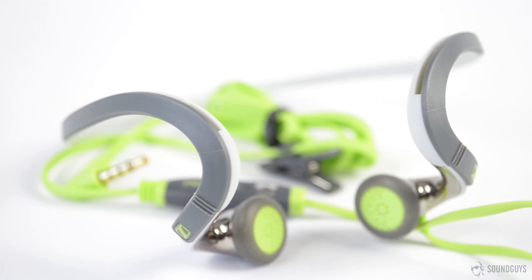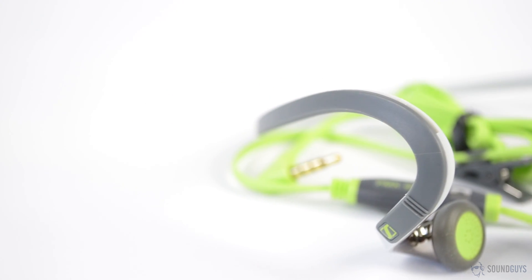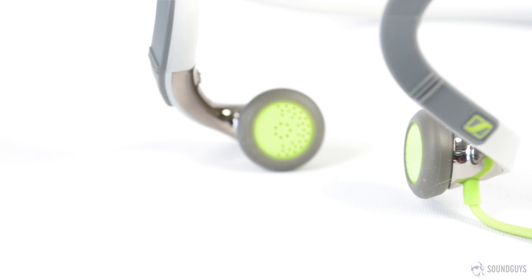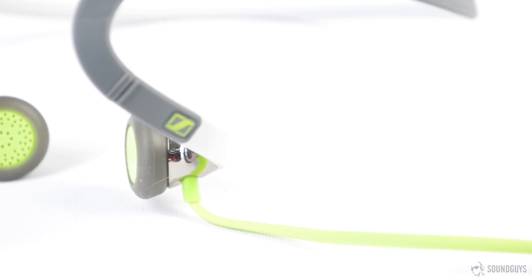These are in-ears, but they're held in place by a headband that wraps around the back of your head. As these are sport focused, the ear adapters are made of antibacterial material to help keep the headphones at least somewhat sweat resistant.